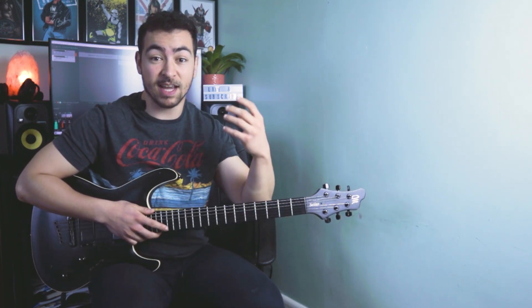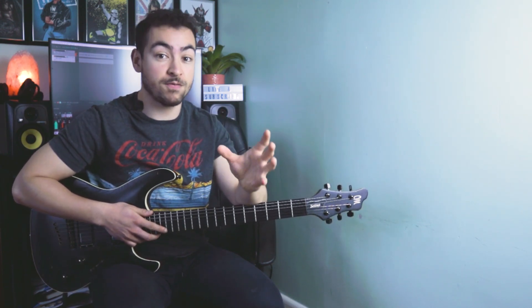Now before we get started on this lesson, just want to let you know my book Chord Charisma 2.0 is out tomorrow. This book is going to completely transform the way you write chord progressions, it's going to eliminate your writer's block, it's going to give you high level advanced concepts to add to your chord progressions and spice them up and really take them to the next level. So I'm really excited to share it with you — it's out tomorrow, so keep an eye out for the announcement.